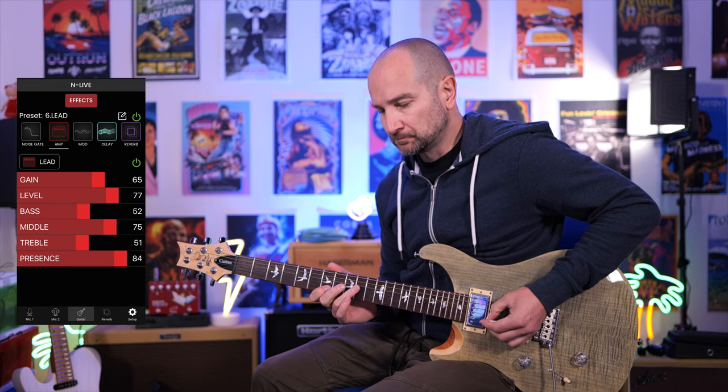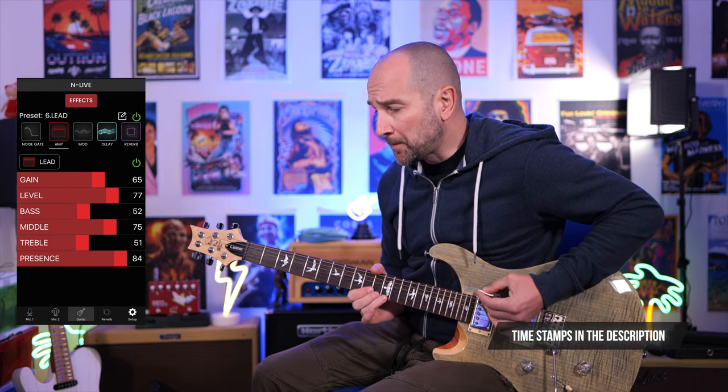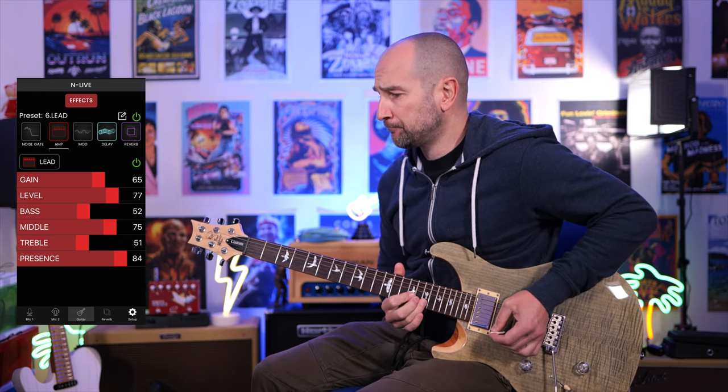You pair this hardware with the software from NUX called NLIVE and you get a suite of electric guitar tones. You can also use these effects if you plan on doing live streaming or podcasting. To kick things off, I want to share with you a jam track showcasing some of the electric guitar tones you can find in the NLIVE software, and then we'll do a deep dive on all of the different tones and effects.